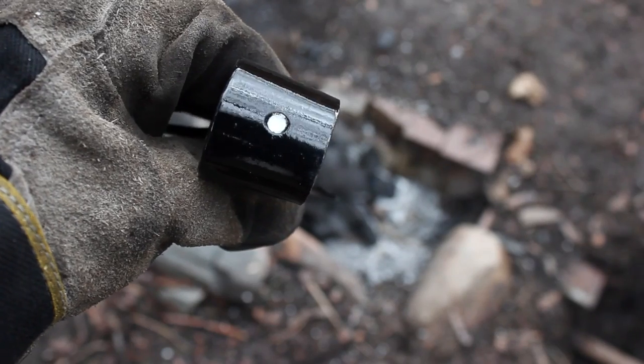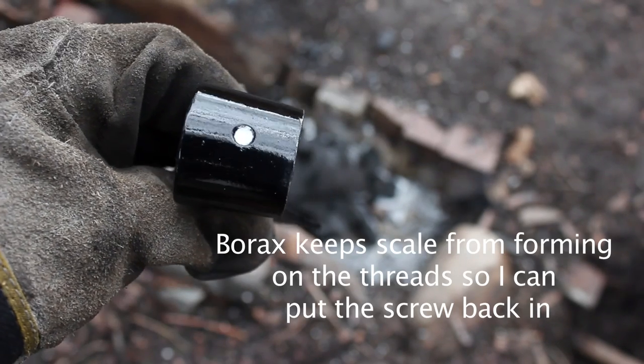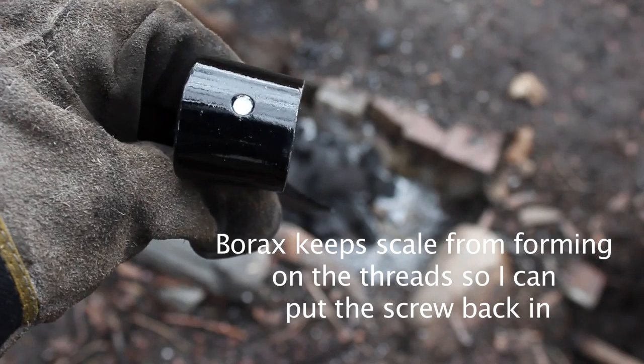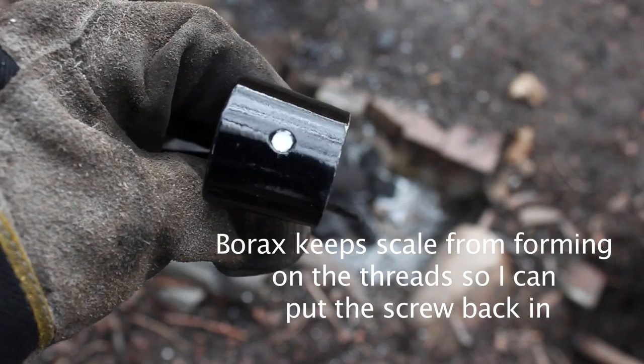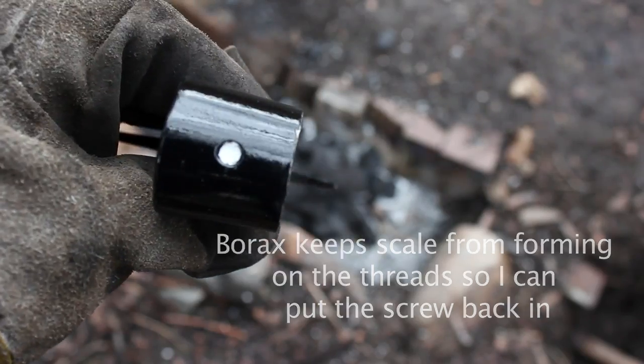I stuffed some borax into the back of the screw hole on the back of the axe head. That's threaded, and there's a little hex screw that goes through there and helps hold it onto the handle. I'm going to try and preserve that.